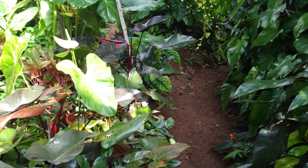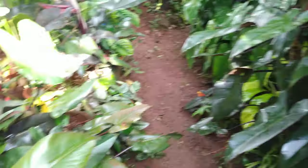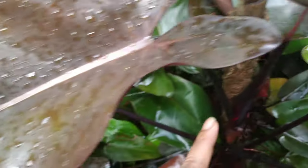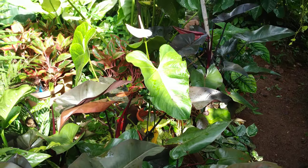It is a climber and needs support to climb, and also a perennial plant. See, I put support for that plant and all the other plants as well.